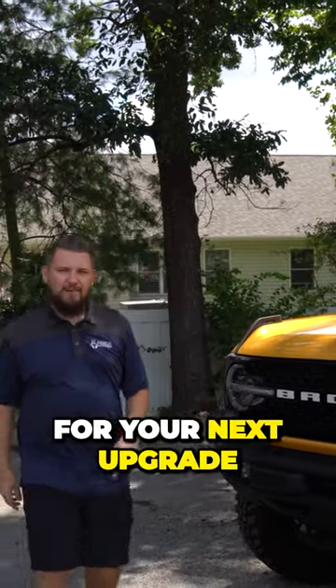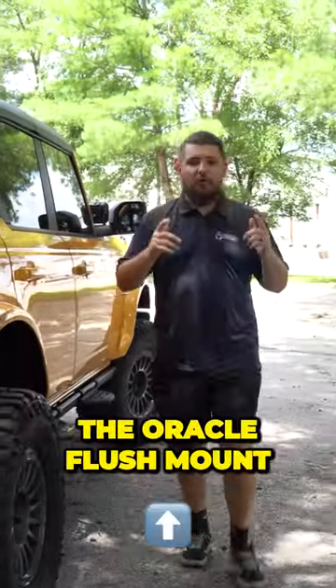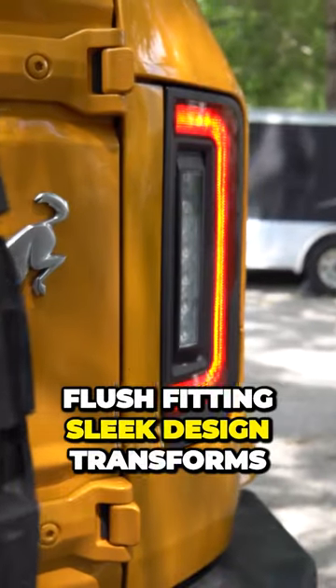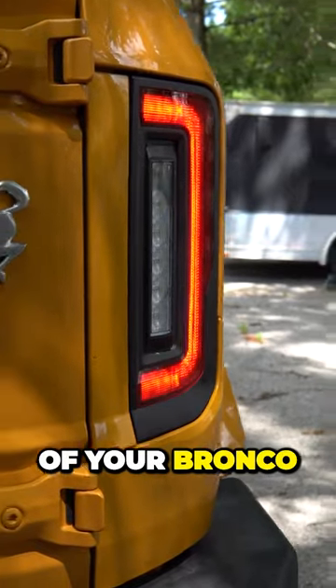Bronco owners, are you looking for your next upgrade? Follow me. The Oracle flush mount taillights — these babies are a game changer. The flush fitting, sleek design transforms the look of the rear of your Bronco.